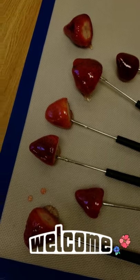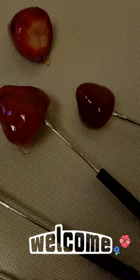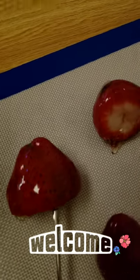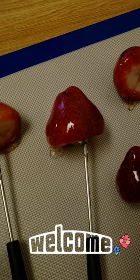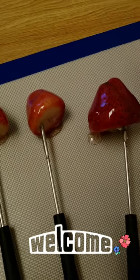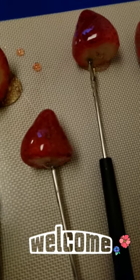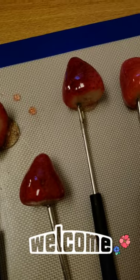So here are my strawberries on the cooling mat. These are some huge strawberries — these are the ones that decided they did not want to stay on and slipped off. So if you do decide to dip strawberries, try to use a little bit more medium to small sized strawberries. They won't give you such a hard time.